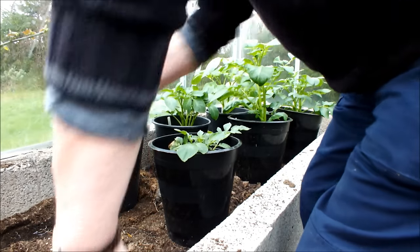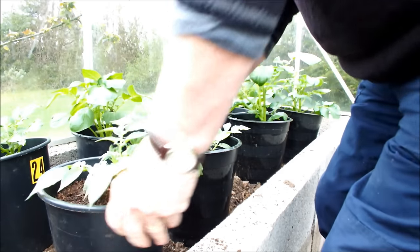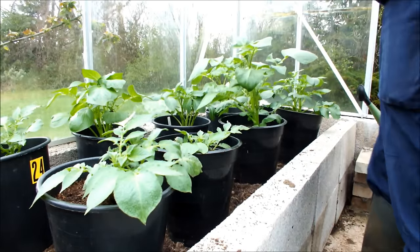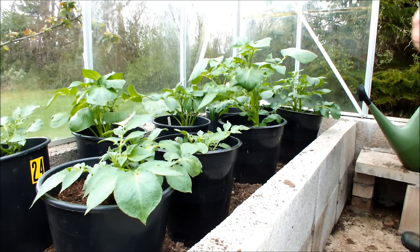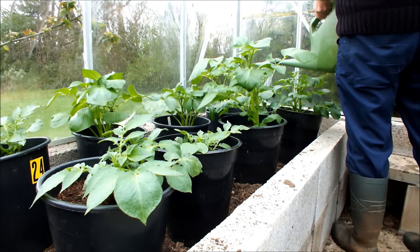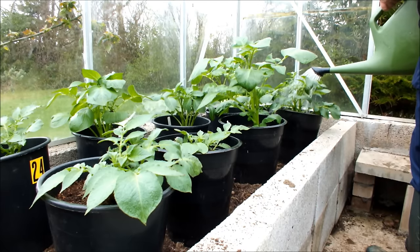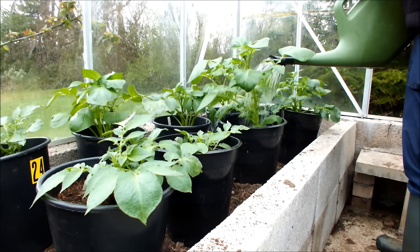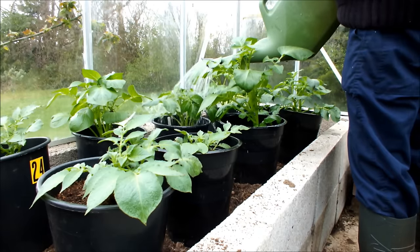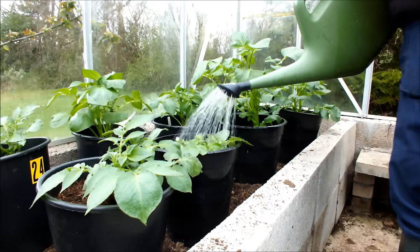As you can see, some of these have gone on a bit better than others — but that's not a problem. A bit more room there now. We'll give these guys a water and then we'll call it a day. Now if I had these on the patio, I'd be watering the pot rather than the plant, because a lot of the water that goes on the plant finishes up on the patio and doesn't go in the pot.